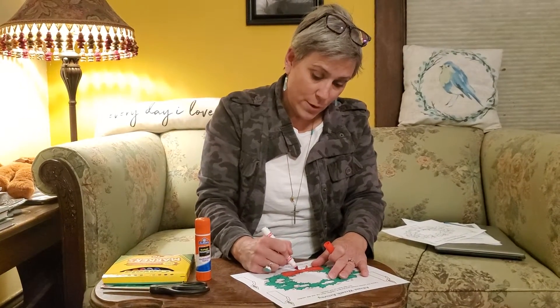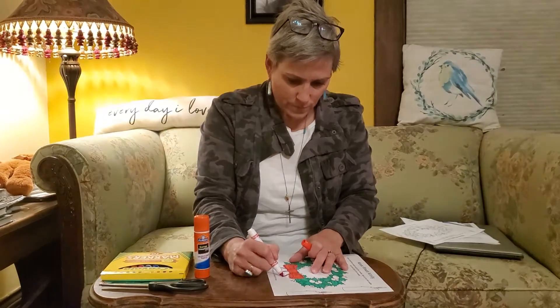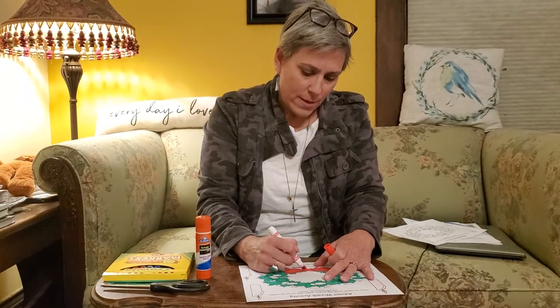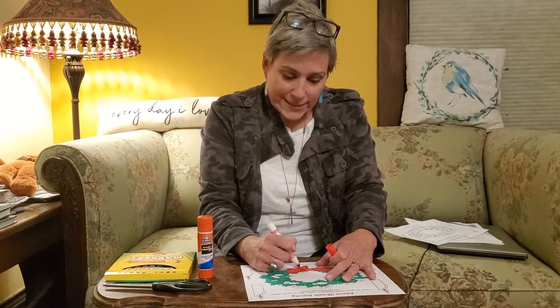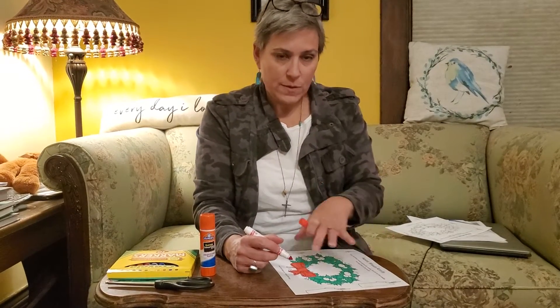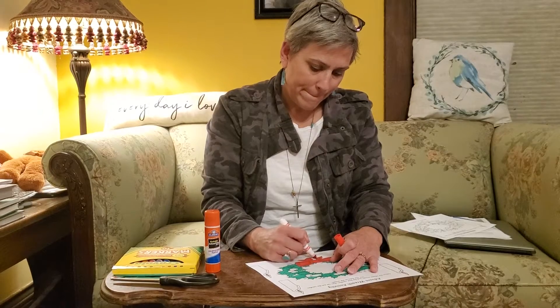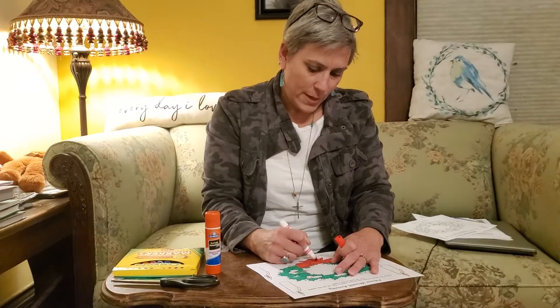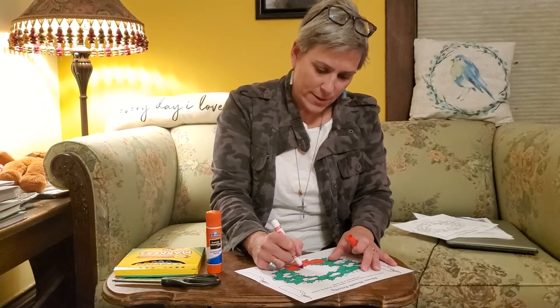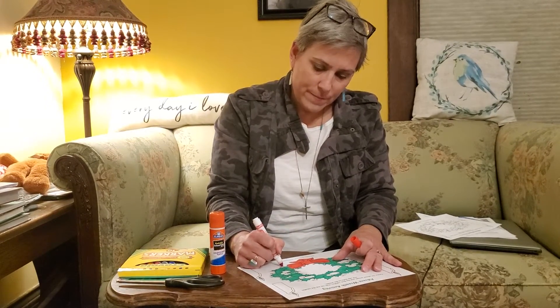So the Advent wreath — I don't know if you guys got a chance to pick up one of the take-home ones. Normally at Trinity we have our Advent festival where we all come together, do crafts, have Christmas cookies and treats, and make our Advent wreath with the greens and tall candles and fun little decorations. It's kind of a bummer we didn't get to do that this year, but that's okay.